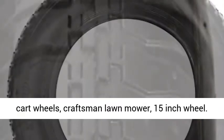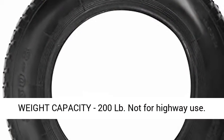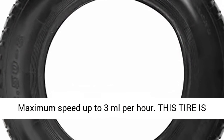Weight Capacity: 200LB. Not for Highway Use. Maximum Speed up to 3 miles per hour.